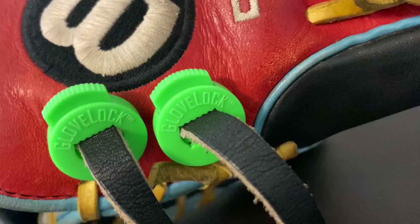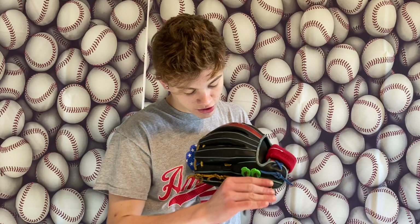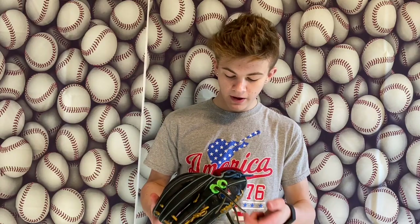Next thing up is glove locks. These things are cool — you can get them in many different colors. I've got purple, silver, blue, gold, and green ones. Currently I have the green ones on the A2K. Basically you take some hot water, expand the strings, make sure they're nice and straight, then you pop the glove locks on and they help hold the finger and thumb loop to the desired length, however you want it. And they look pretty sweet too — just a little bit more flair.